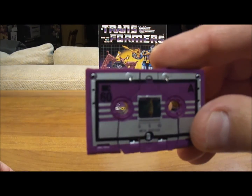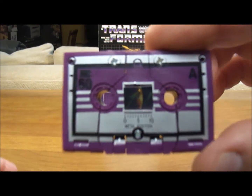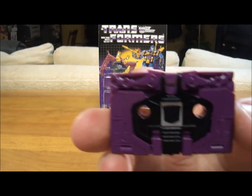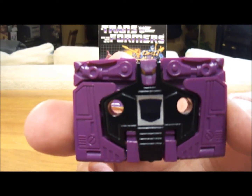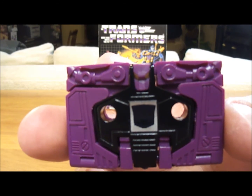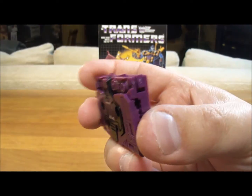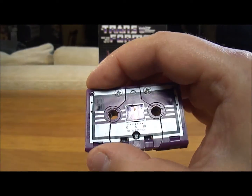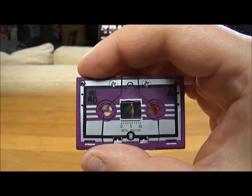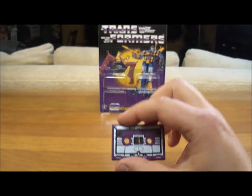I'll bring the cassette in — that's what it looks like from the front, and from the back. You see the Decepticon rub symbol there that would otherwise be on Ratbat's chest. You can also put one of these in one of those aftermarket cassette tape carriers — they're clear plastic, as you can see in my Soundwave review — and he fits nicely in there, or in Soundwave's chest.